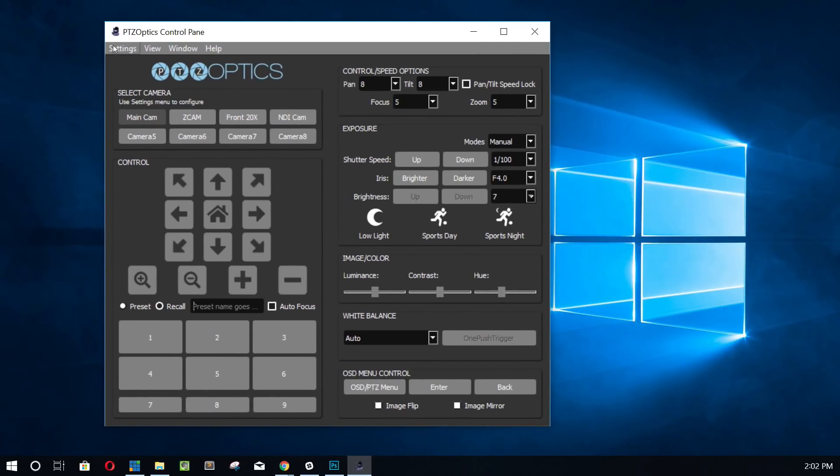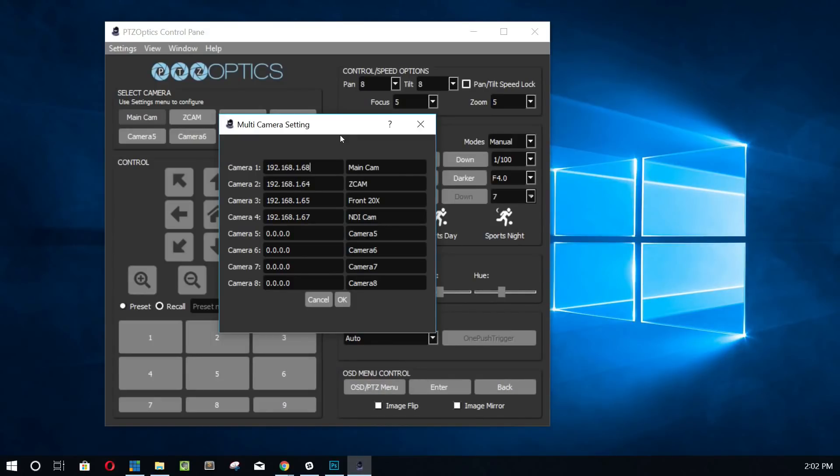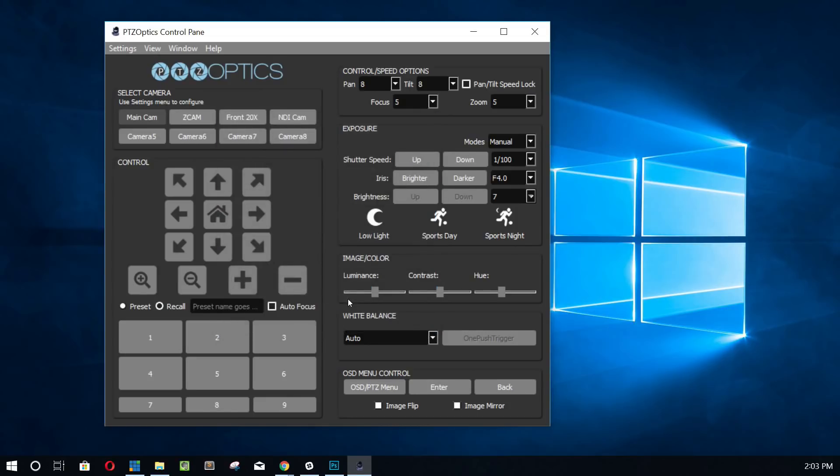Just to remind everybody, we have the ability to access camera settings. We have something called multi-camera settings. Once we go full screen, you can have up to eight cameras, and each camera would have to have a unique IP address. We're not going to go over how to set up an IP address, but it's clearly documented in our manual and setup videos. You just type the IP address directly into one of these fields, you get to name the camera, and then you can scroll between them and click between them.